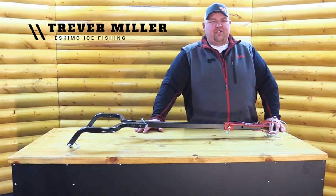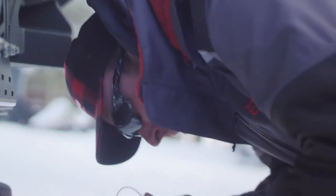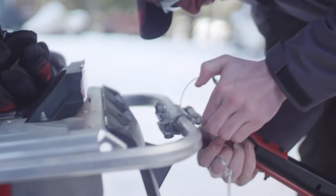Hey everybody, today we're going to take a look at the Eskimo Easy Stow Pivoting Tow Hitch. This hitch is not only durable, but it also helps make transport to and from the lake much easier.